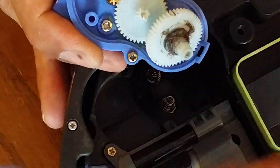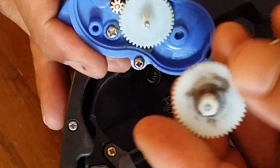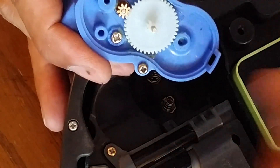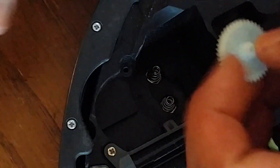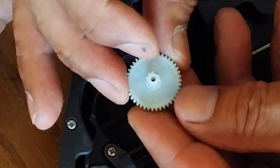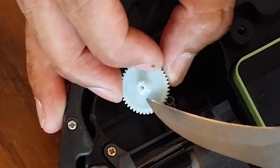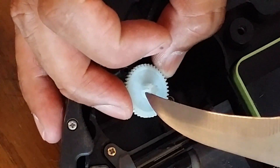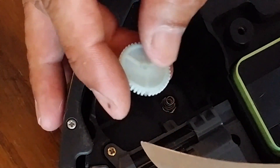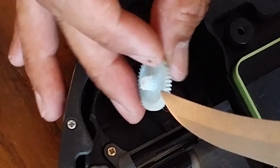Okay, got to clean up this crud here. That's one of the gears, but this gear doesn't usually give out — it's this other gear that does. And as you can see, these teeth are missing here — multiple teeth are missing here and here too.